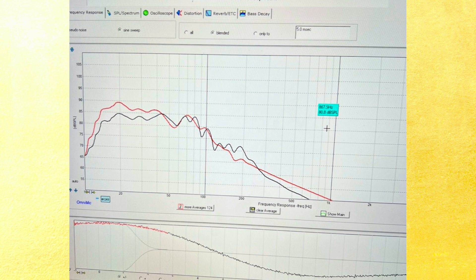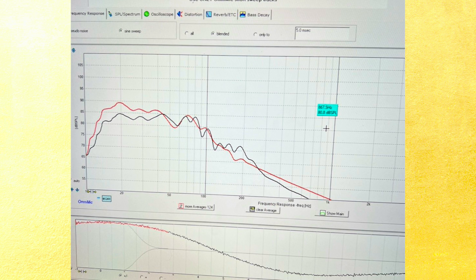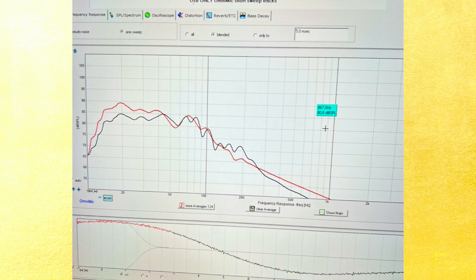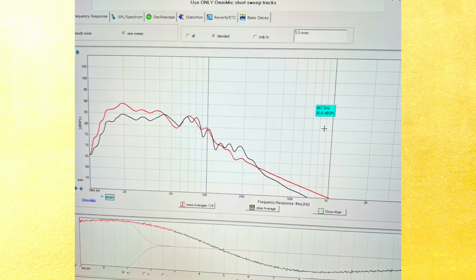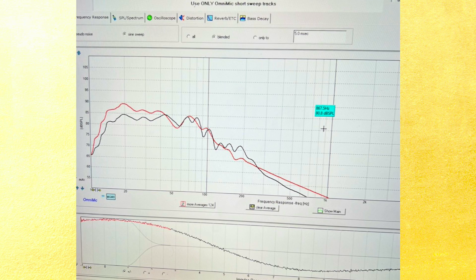Here is the Audyssey-corrected curve versus the parametric EQ. The red curve is Audyssey — as you can see, Audyssey did do its correction. It bumped up the low frequencies at 20 Hz by about 5 dB, which is correct — you want more energy in the low frequencies, and then as you go higher you want to roll off. To a certain degree, the parametric EQ did its job because it was less correction that Audyssey had to do. As I mentioned, I do love the sound I'm getting now.